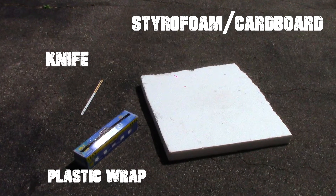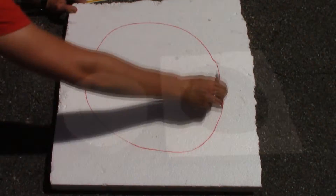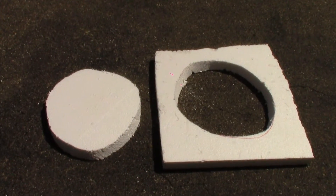To start off, gather a knife, styrofoam or cardboard, and some plastic wrap. Now draw a large circle on the styrofoam and cut it out. This inside hole will be the lens.